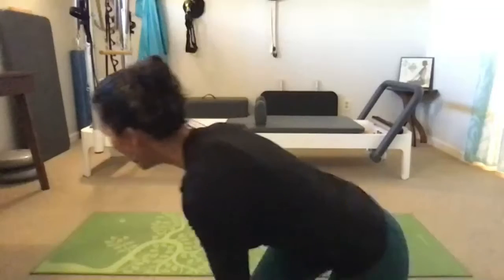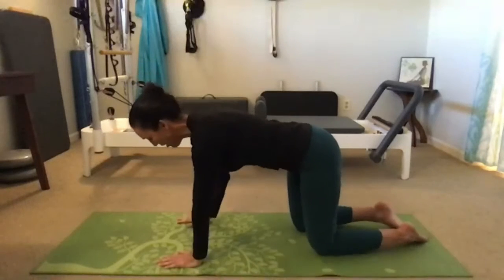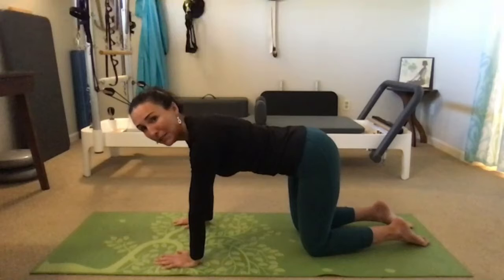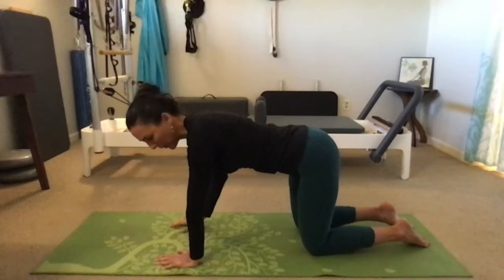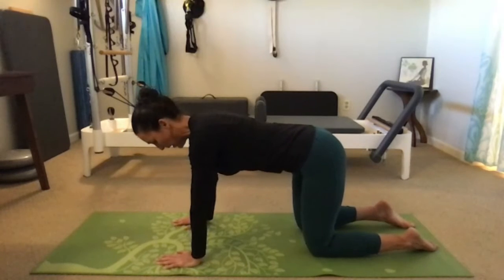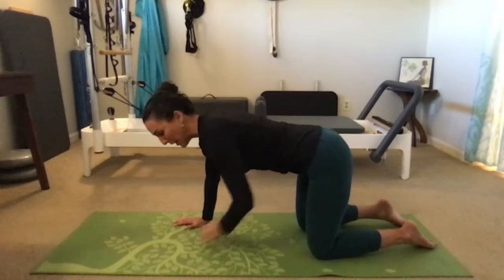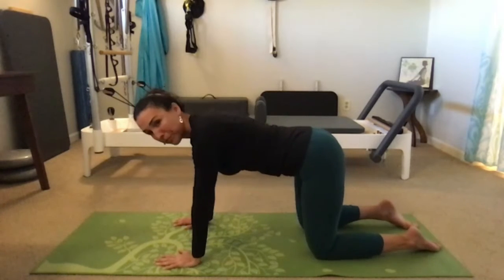We're going to get started with all fours or quadruped position, so you're going to be on your hands and knees on your mat. Shoulders are over the wrists, hips over your knees, long spine. You're going to think about keeping your lower spine long by drawing your belly towards your spine.